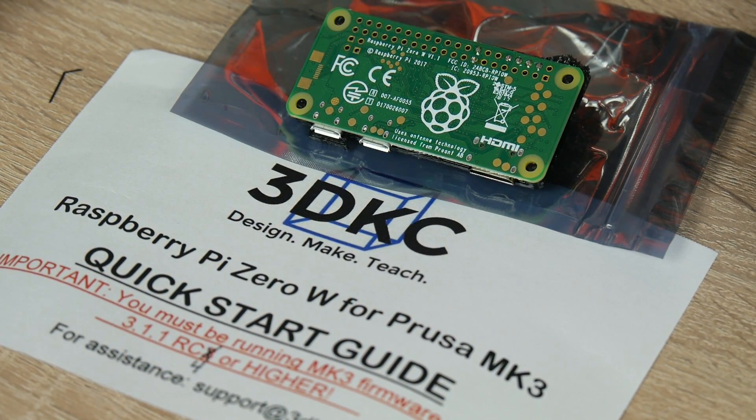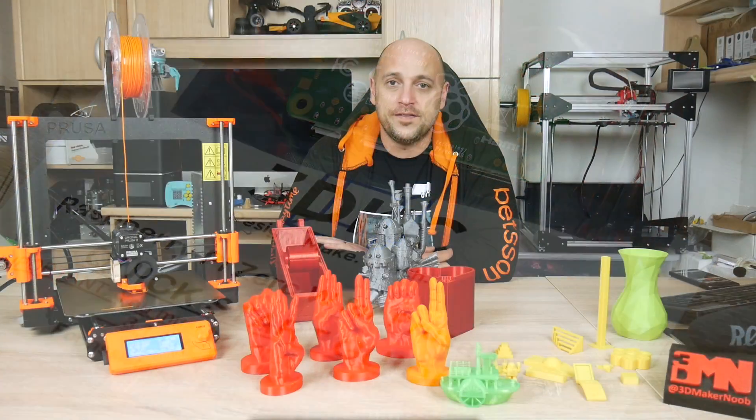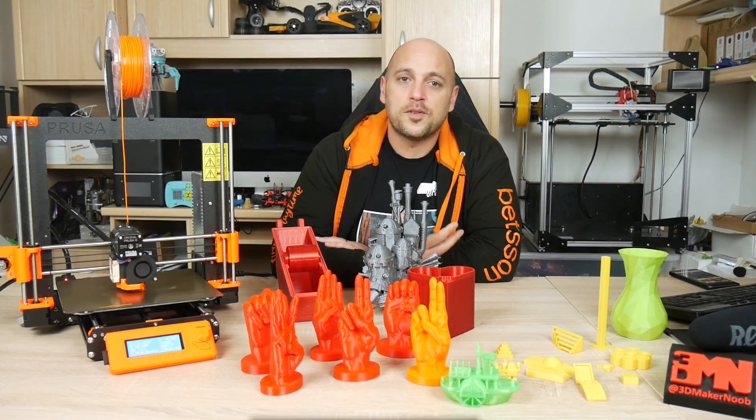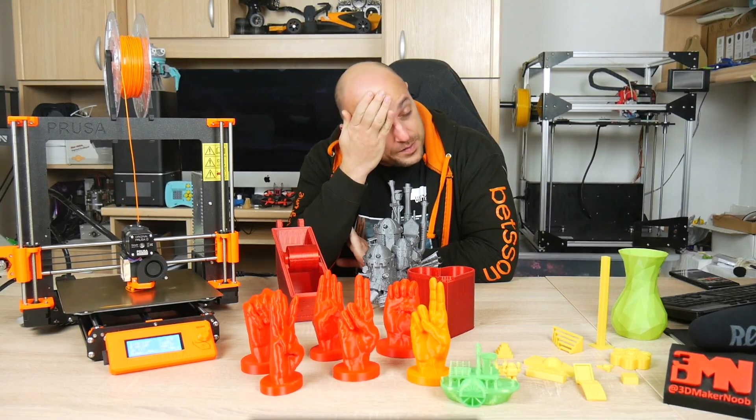There is also an accessory port within the iZ board to attach a Raspberry Pi Zero for Wi-Fi connectivity. And last but not least, the Prusa Mark III runs on a 24 volt power supply. Any more features and I'm going to have to start splitting reviews into two parts.